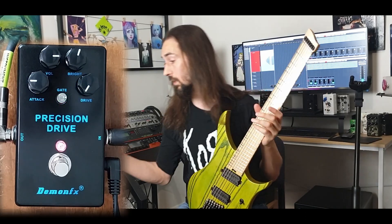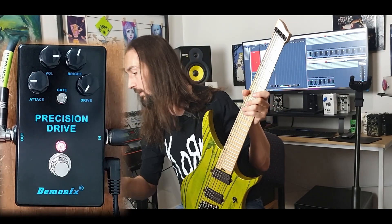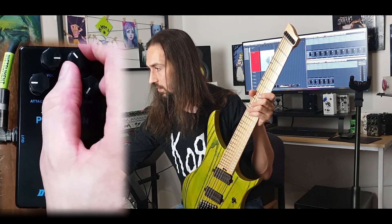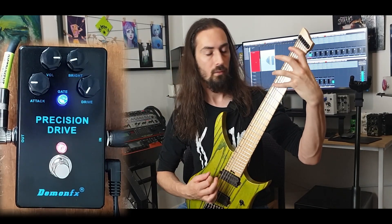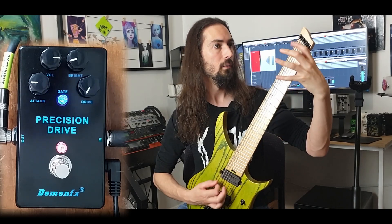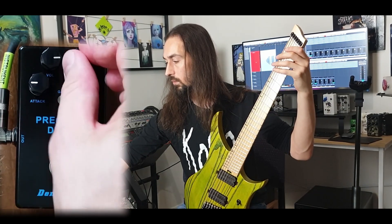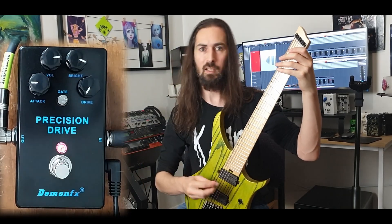That is sounding a lot better. I just quickly watched the video again of the previous one to see where it was at, and yeah, much better. The volume is looking good. Let's look at the brightness just to see the effect of it — let's crank it to full or close to full just to really get an A/B comparison.